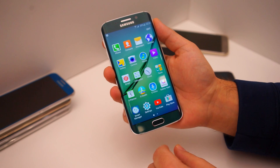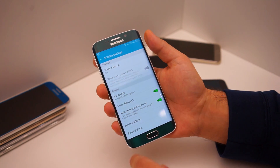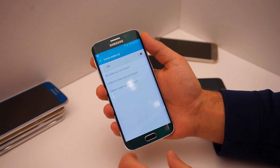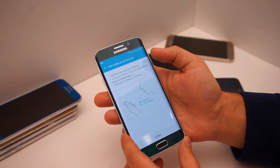What we're going to do is open up the apps and go to S Voice and immediately press the settings icon. Then you just press voice wake up, turn it on, and then you can choose a custom wake command.